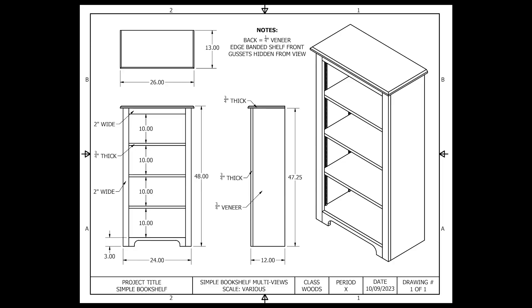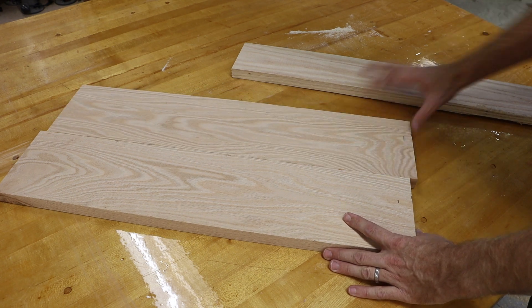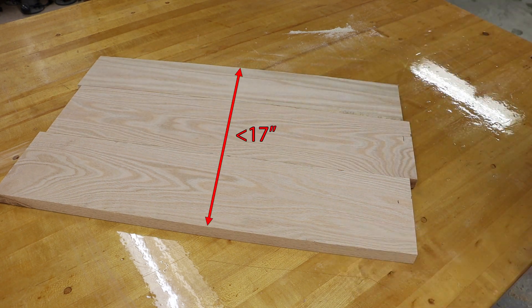Taking a look at the schematics, my top has a total length of 26 inches by a total width of 13 inches. I have previously cut multiple boards to an oversized length of 27 inches, and if I line all those boards up I am just under 17 inches.